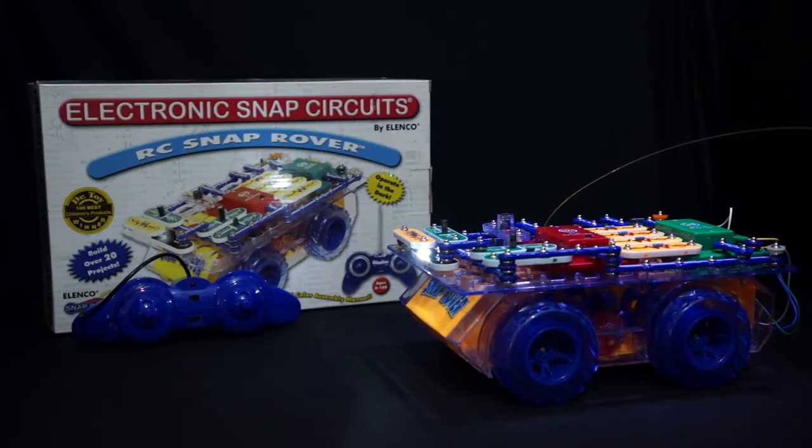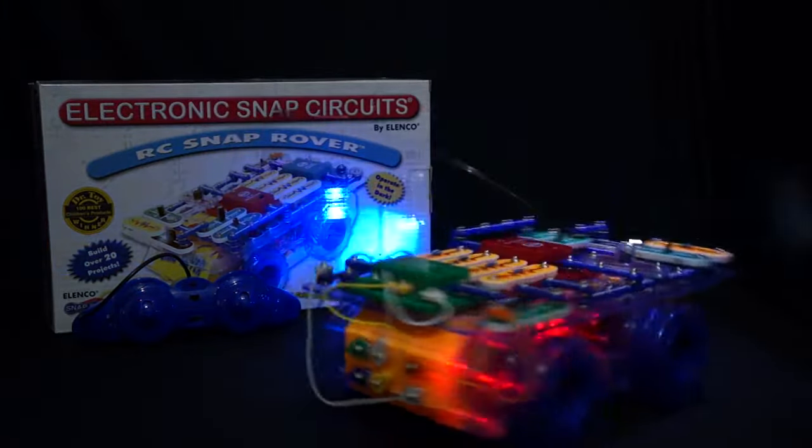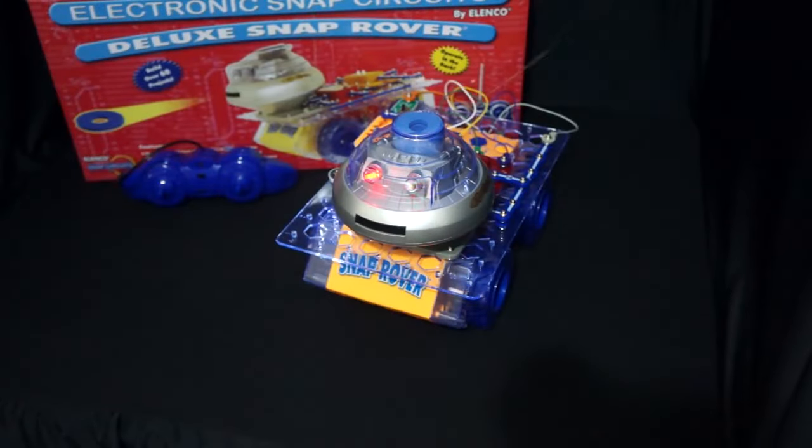The Rover is an educational radio control vehicle with an easy-to-use Rover remote. It offers 20 projects and 30 parts. A Snap Rover Deluxe is an educational radio control vehicle, which includes a disc launcher and offers over 40 experiments and 50 parts.